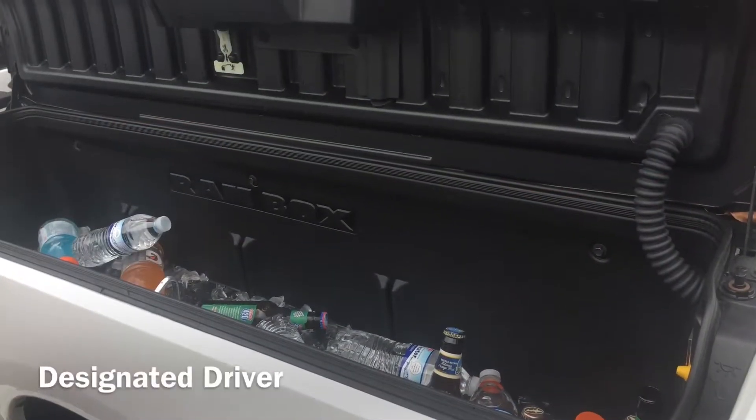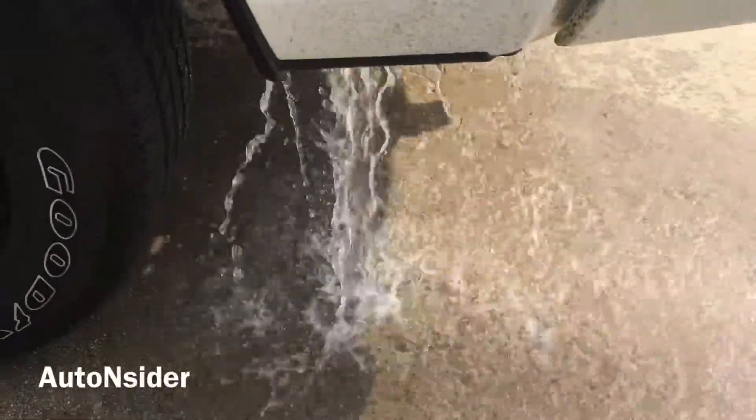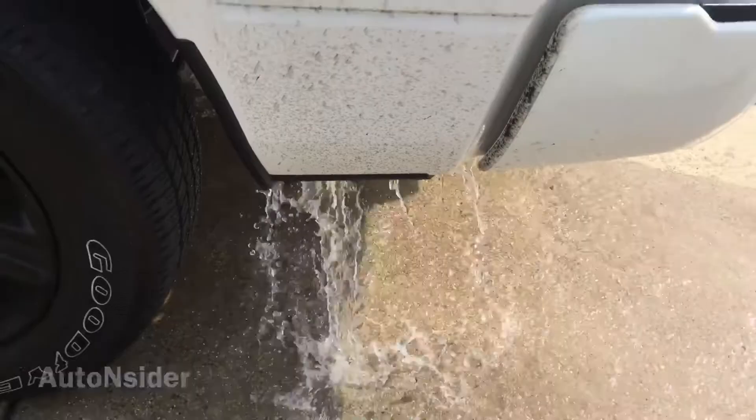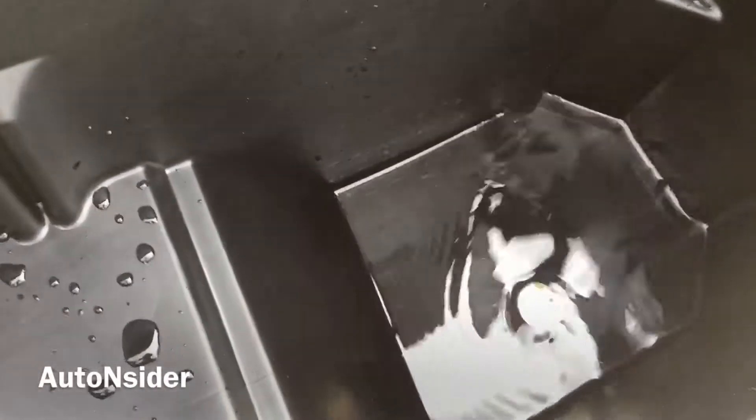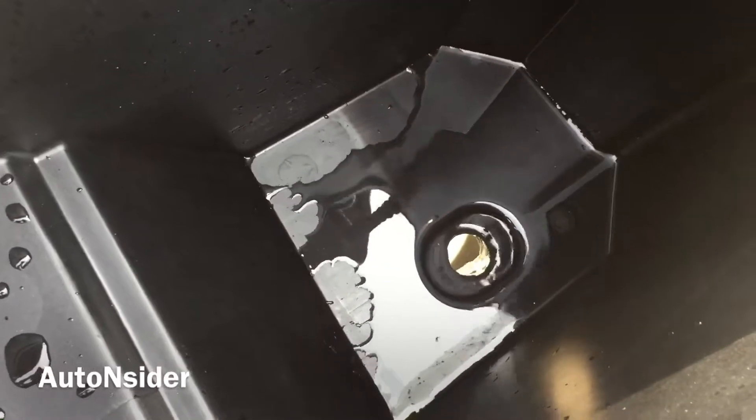Now this is a work truck and we will talk about how you can use it in your everyday work life, but until then remember: don't drink and drive. This is the designated driver truck — take your friends along, take the beer along. Then on Monday morning when it's time to go back to work, let the water out, put your tools back in your Ram Box, and get back to work.